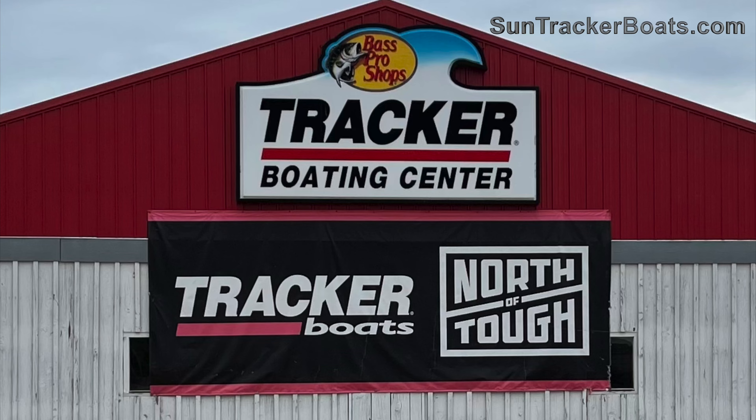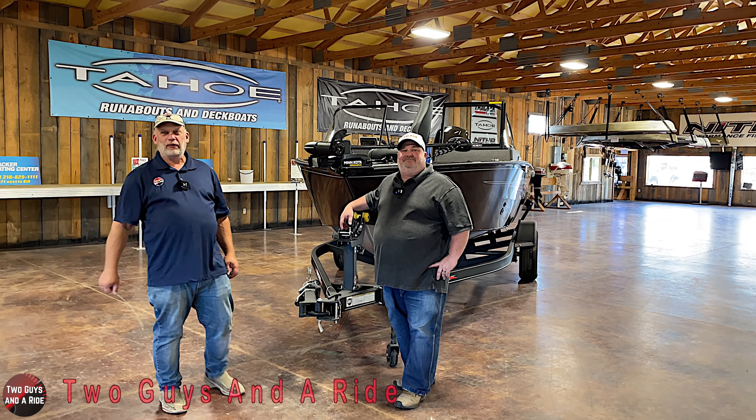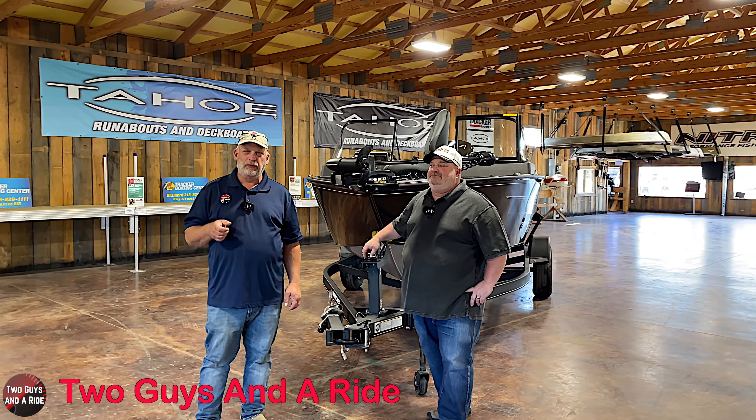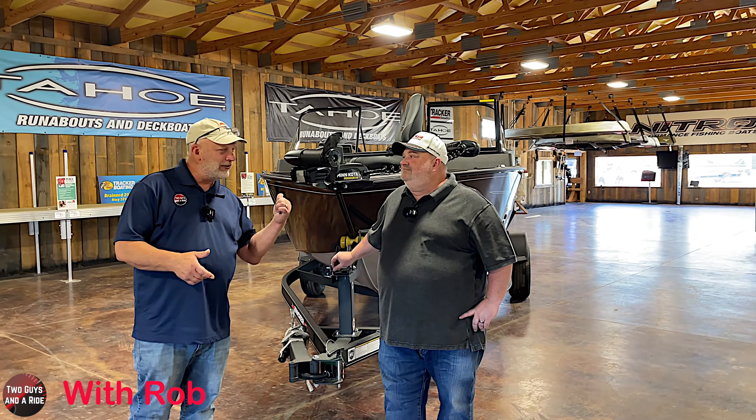Today we're working with our friends at the Tracker Boating Center in Brainerd, Minnesota. Hi folks, I'm Anthony with Two Guys on a Ride. Today Rob and I are down here in beautiful Brainerd, Minnesota. We're at the Tracker Boating Center and we're with Chris. Chris, what do we have behind us?